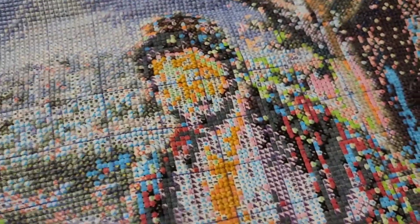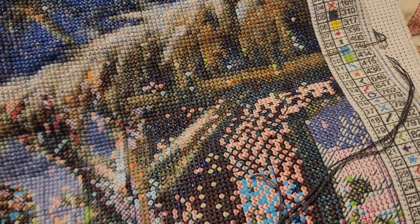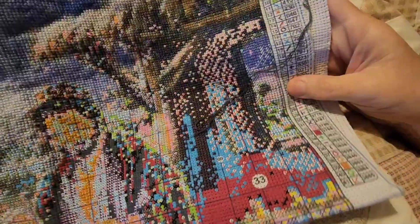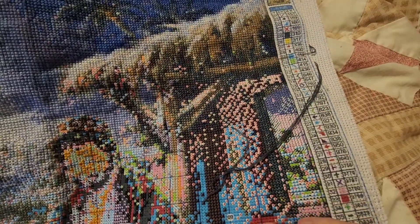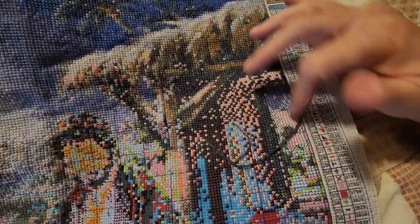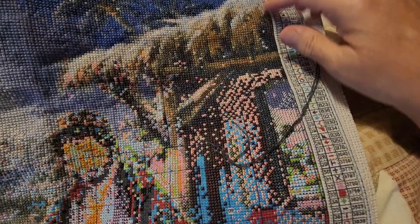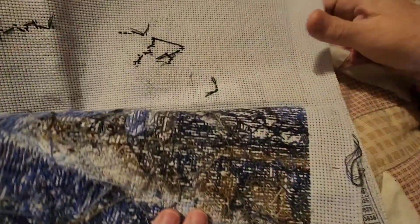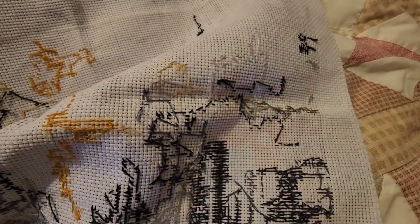And this is my progress. I need to start taking pictures and I keep saying that and then I don't do it. Let me back you out a little bit. I've been working on the dark areas and this is the stable, the side of the stable. I think last time you saw this, none of this area was done except maybe a little bit of confetti. So all these dark stitches - I'll show you the back, it's probably easier for you to tell - all these dark stitches is what I've done recently.